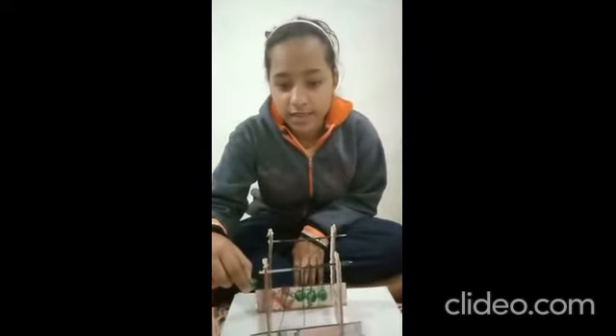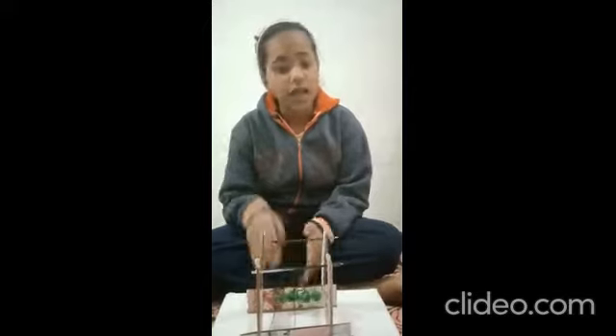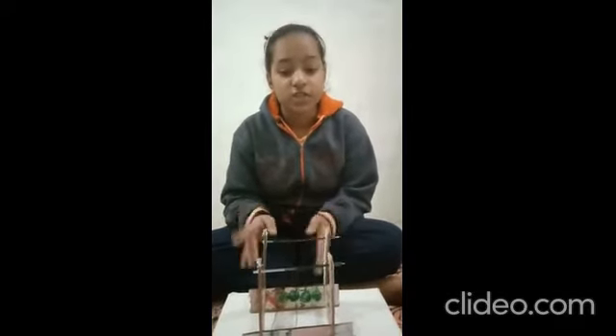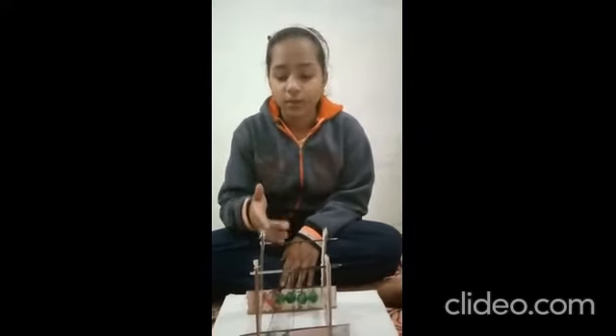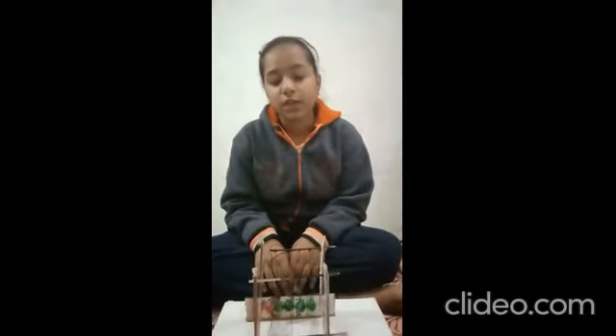Good morning. My name is Neha of class 9B from Kendriya Vidyalaya Karnal. I am excited to show you my physics toy: Newton's Cradle. So let's try it. Now what will happen if I pull this ball and release it? Let's find out. This toy is based on the principle of conservation of momentum, and that's the topic of this video.